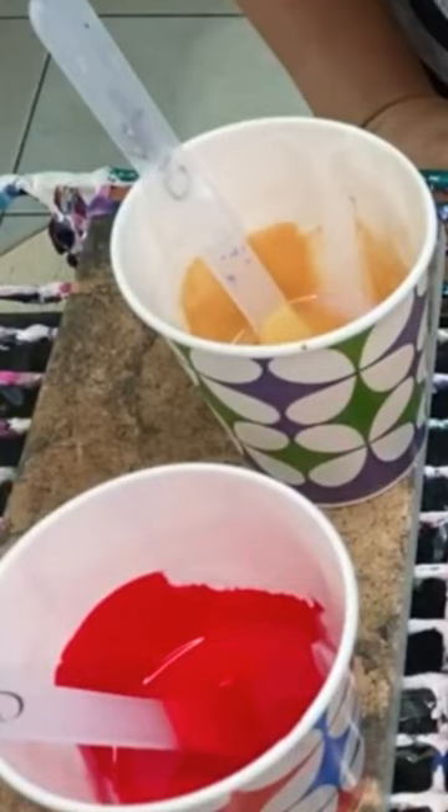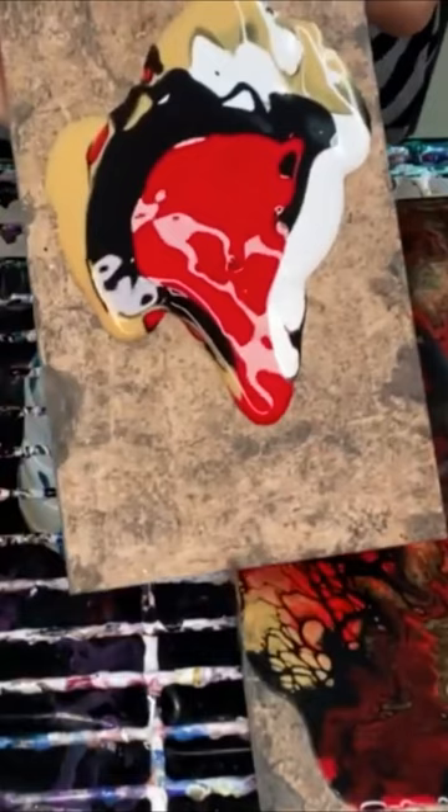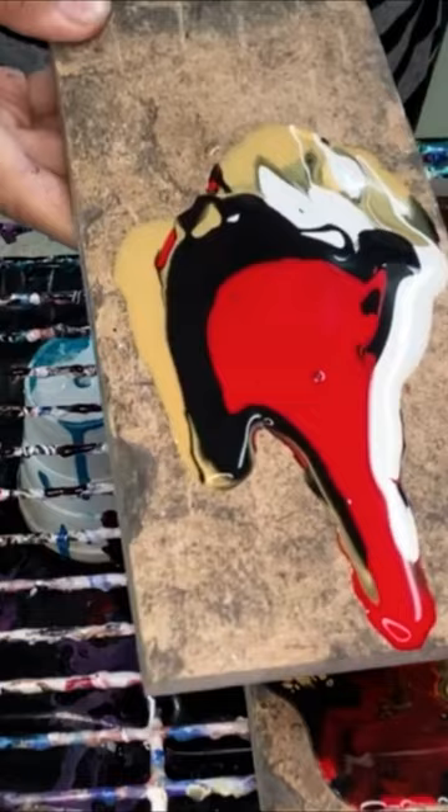This video is for those of you guys that are struggling with getting a beautiful acrylic pour. The second mistake is basically mixing paints that are different consistencies. Here the white and the black are more thick but the red is not. You'll start seeing that the red is just flowing super fast but the black is staying a little bit behind.